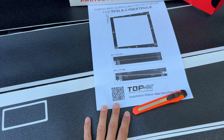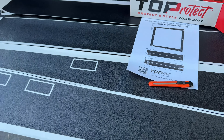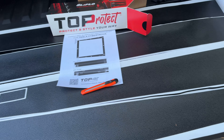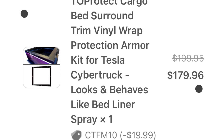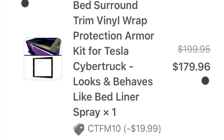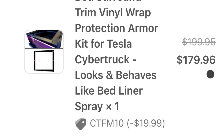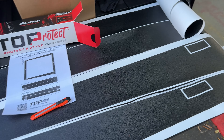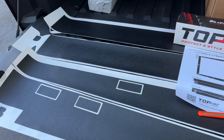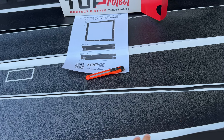I will follow their directions — they say start with the tailgate and work my way from there. This is not cheap — this was about $150, and I actually paid almost $200 after tax even with their 10% off code. It seems they are adjusting prices on their website currently, so go check them out for best prices. It's basically a very long sticker, so we'll see if it's worth it. I don't think they even had a very long warranty — maybe three to five years.